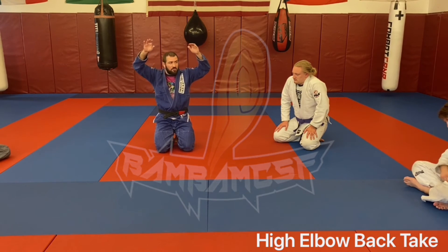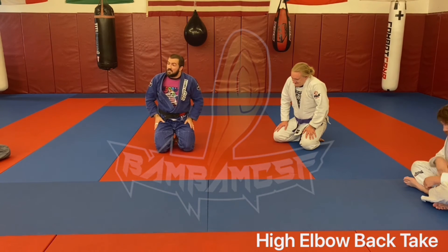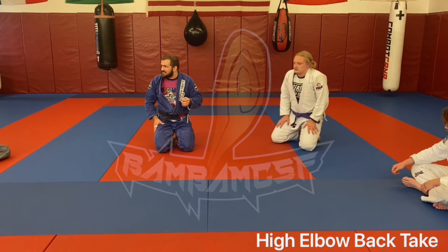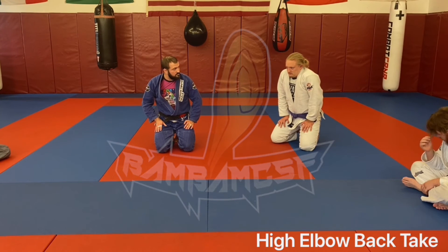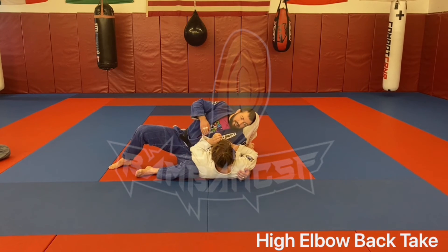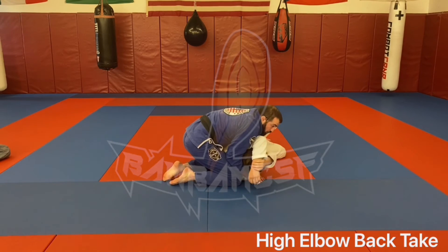Most guys are going to try to get away from you because they're going to feel their arms compromised. None of you who have done jiu-jitsu for more than 10 minutes — if I have your arms way above your head, is anything good going to happen to you? Right, even in his fourth class he understands bad things are happening here. So the second I get someone with any level of experience, they're going to address that problem very quickly. You're just being a step ahead.